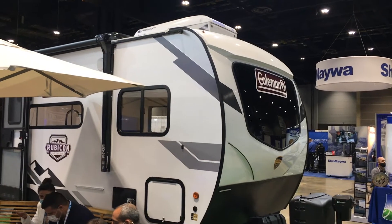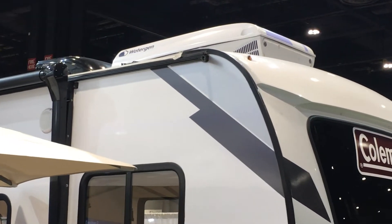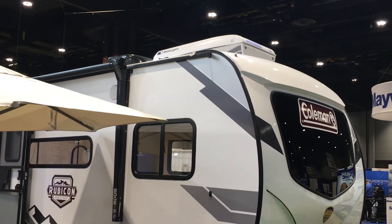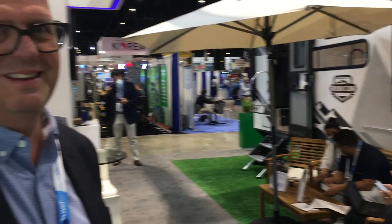We're here at the Watergen booth. See that Watergen unit up on top of the camper? Would you like to be in control of your water supply and never have to make another trip for those plastic water bottles? We're going to hear more about that from Nick Harris, who's here with Watergen telling us about this new offering.